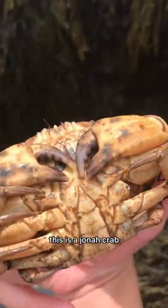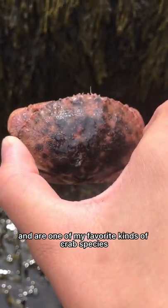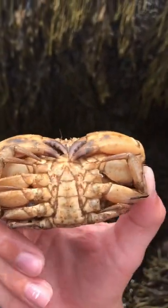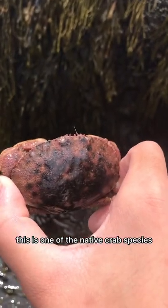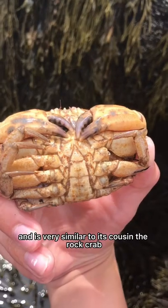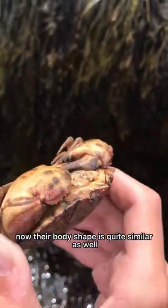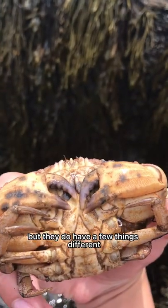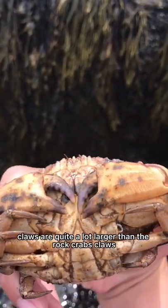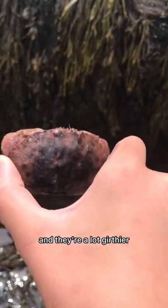This is a Jonah crab. Jonah crabs are true crabs and are one of my favorite kinds of crab species. This is one of the native crab species down here in Nova Scotia and is very similar to its cousin, the rock crab. Their body shape is quite similar as well, but they do have a few things different. The Jonah crab's claws are quite a lot larger than the rock crab's claws and they're a lot girthier.